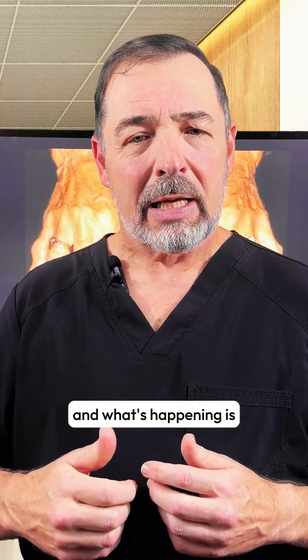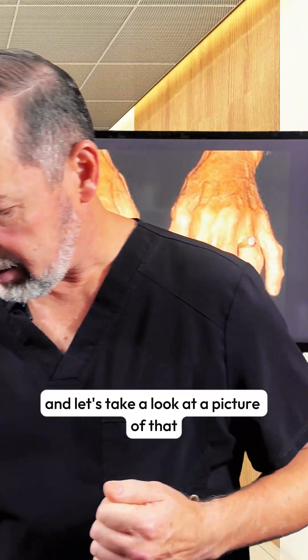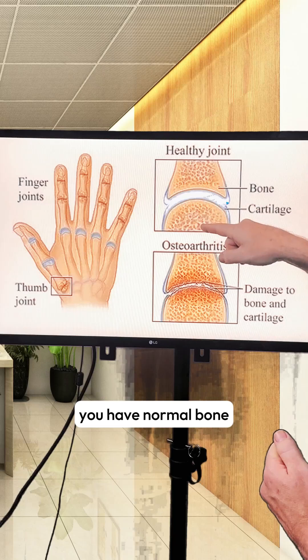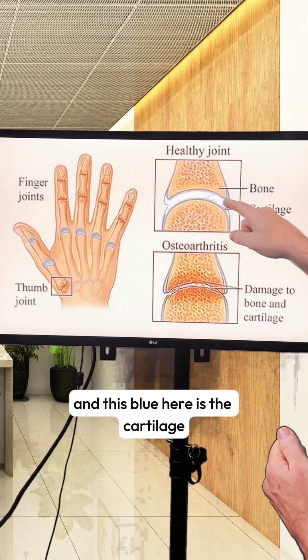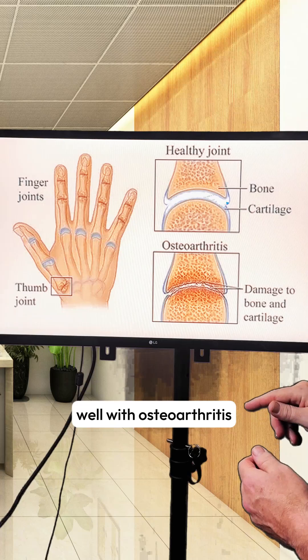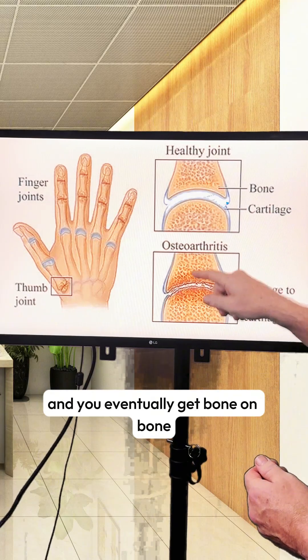These are actually bone spurs, or osteophytes. What's happening is you start having degeneration of the cartilage. Up here we have a normal, healthy joint — you have normal bone, and this blue area is the cartilage, and you can see that it's nice and smooth. With osteoarthritis, that cartilage breaks down and you eventually get bone on bone.